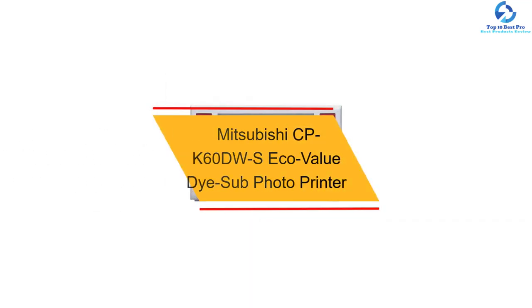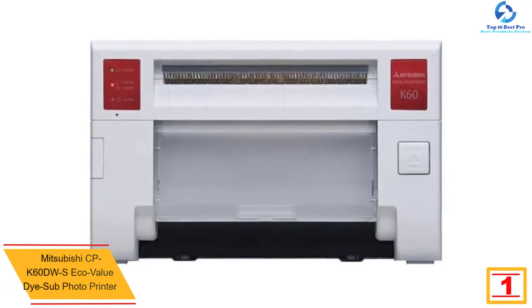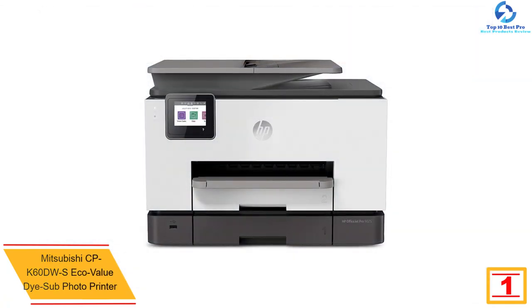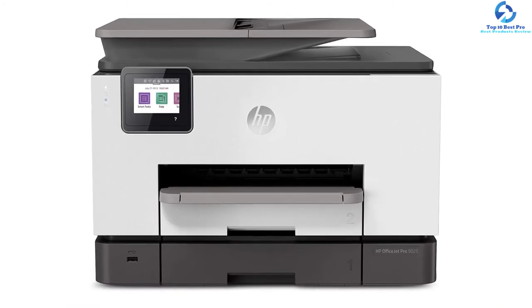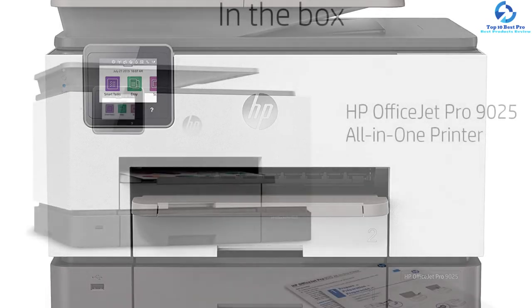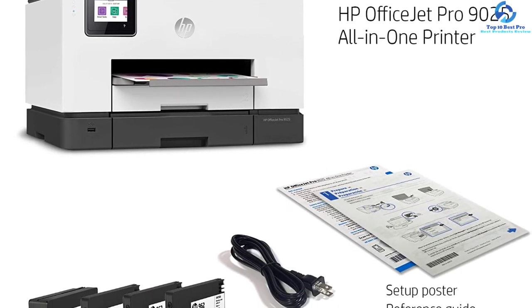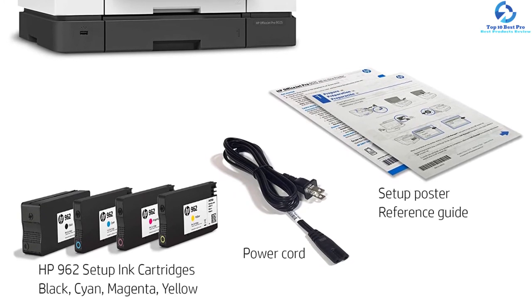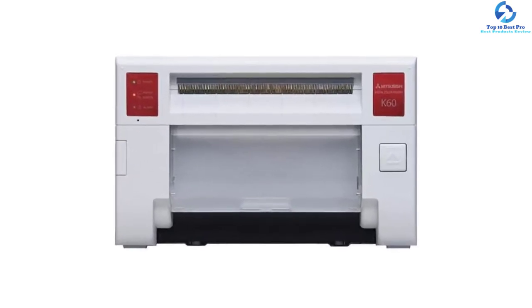Finally, at number one we have the Mitsubishi CPK60DWS eco value dye-sub photo printer. It is a lightweight and compact sublimation printer that requires minimal installation space. It comes with two securing bands, cable ties, CD-ROM, AC power cord, ink cassette, paper flange spacer, paper strip bin, and screws. It includes the latest developments for high-resolution prints and can switch between 4 by 6 and 6 by 8 inch prints without the hassle of exchanging the ink ribbon or paper roll. This user-friendly, high-speed, compact printer allows printing in sizes ranging from 4 by 6 to 6 by 8 inches and can print 6 by 8 inch photos instantly.